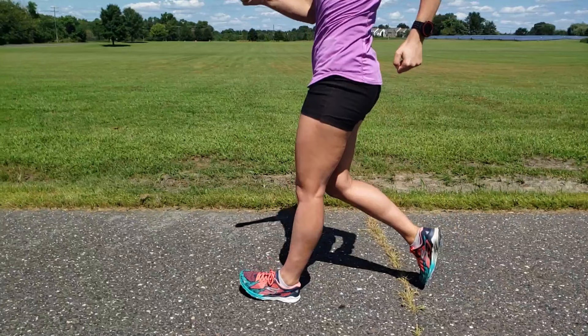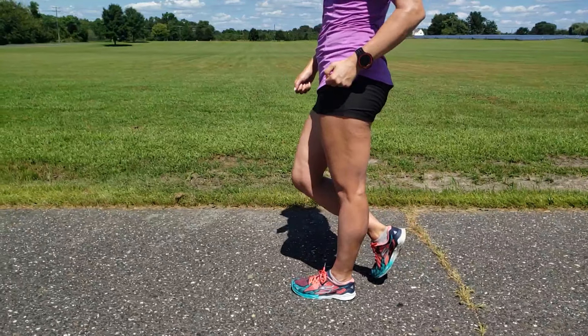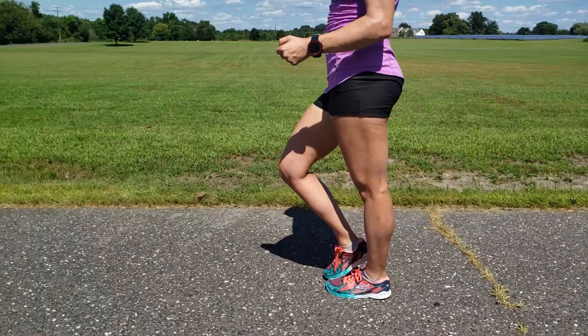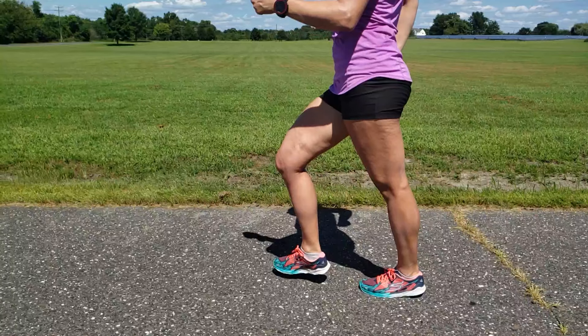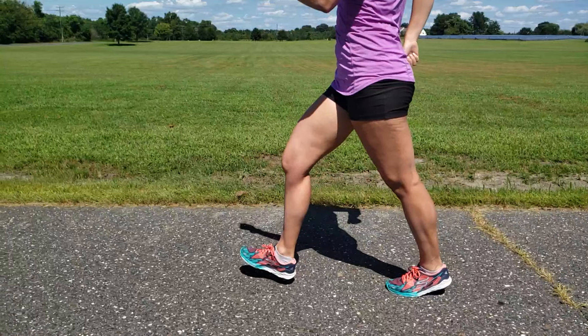Then the body moves forward over the left leg. This is where walkers tend to violate part of the definition of racewalking. The leg must remain straightened until it's in the vertical position. Once the leg is beyond the vertical position, it may bend. However, when it comes time to lift your heel off the ground, if your leg is still straightened, you get an extra thrust by pushing off your rear foot. With proper flexibility and strength, your leg stays straightened longer and you obtain this advantageous thrust.